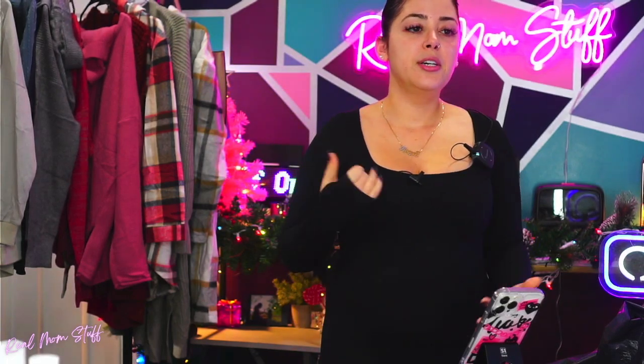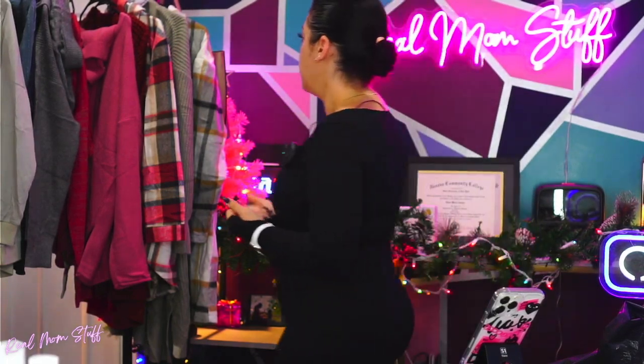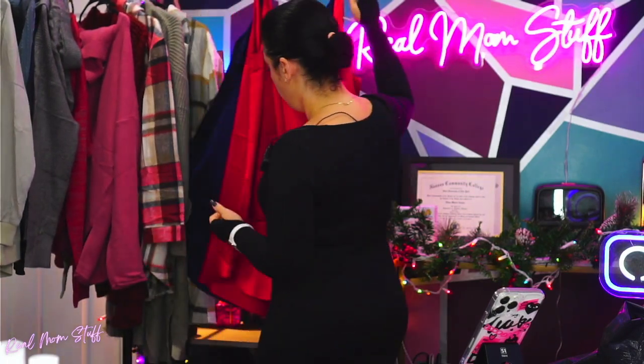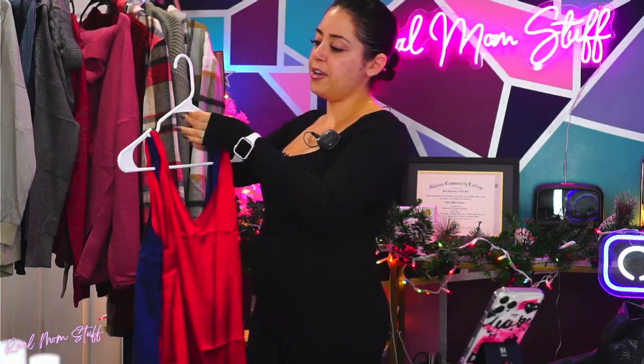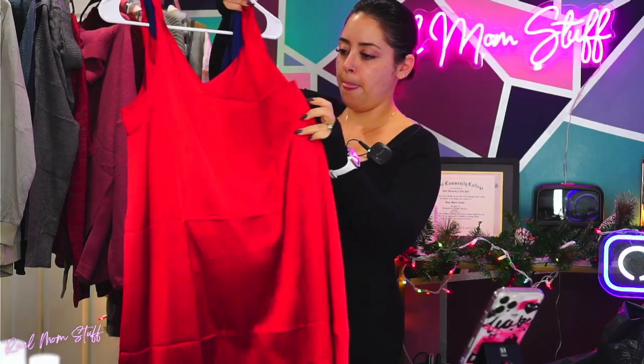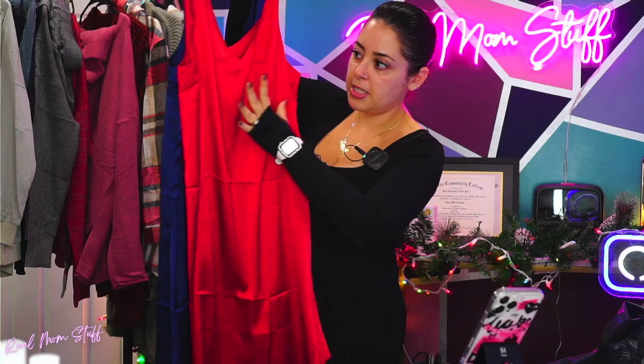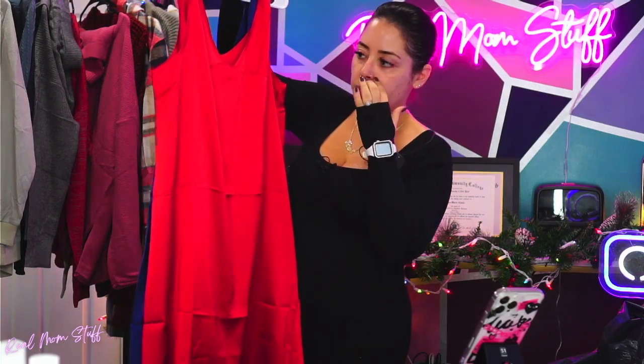These two are technically considered nightgowns, but you can definitely use them as a regular dress if you wanted to. Excuse me for not ironing, but they come in a two-pack. If you ironed this and made it look nice, you could definitely throw on a pair of heels with this.